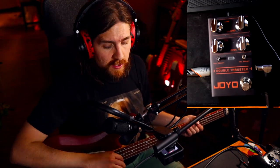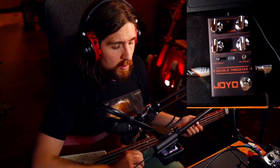Just like the Joyo Monomyth that we reviewed last time, this is a copy of another Darkglass pedal — the B3K specifically. If you're unfamiliar with that pedal, the B3K is kind of like a low to mid-range gain pedal. So we're going to go everywhere from subtle overdrive to buzzsaw. That's kind of the range we're working with here. So let's take a look at the controls, what they do, and how they sound.